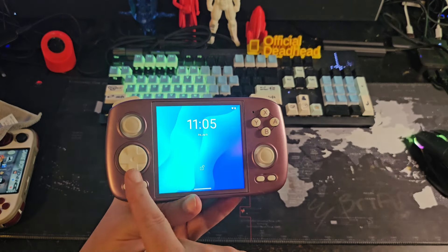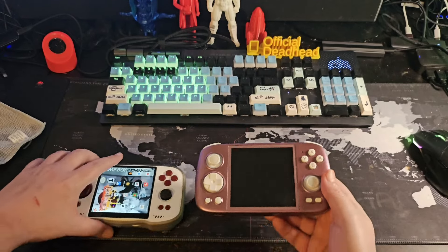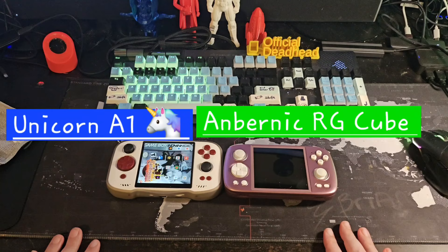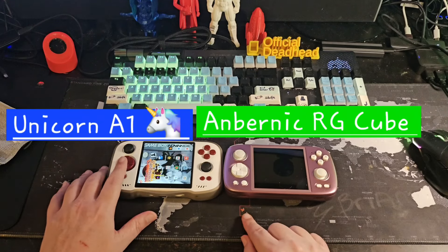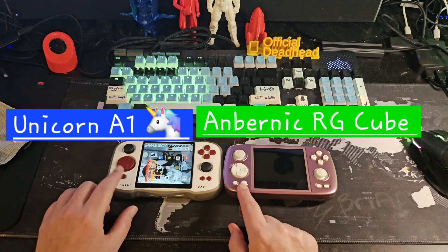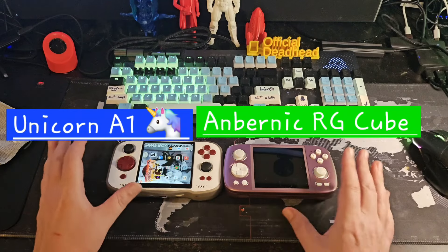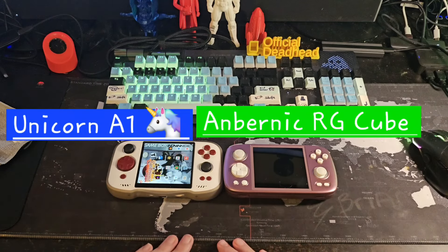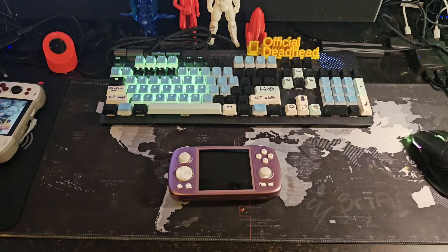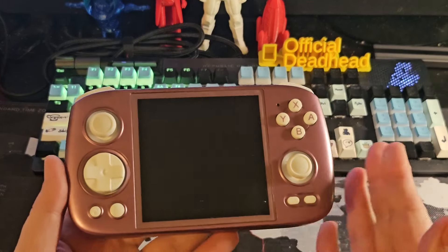The RG Cube feels pretty good in the hands. The layout is something I'd change a few things on. Here's the Unicorn and the RG Cube side by side — very very similar. The d-pad is just a little bit higher up on the Unicorn, which I think is more favorable. It's a little lower here. We have two Ambernick buttons here that we don't have on the Unicorn — just start and select there. It's a very comparable looking device as far as hardware goes. I don't want to make this review about Unicorn versus Cube because this is a great handheld with a few caveats.